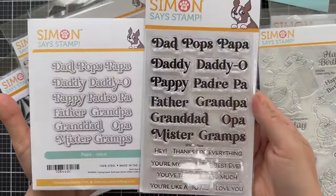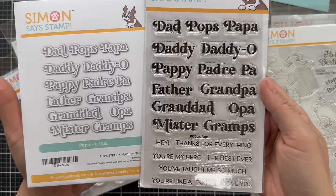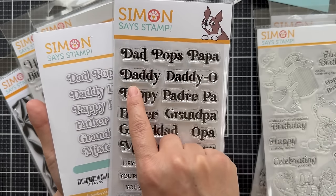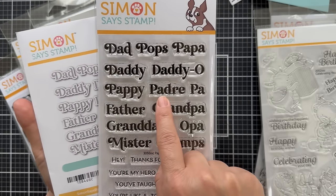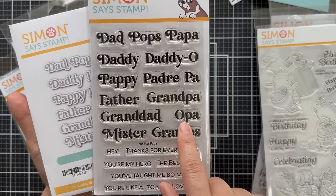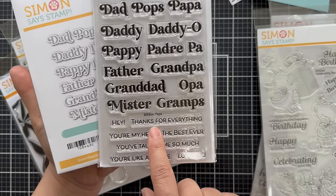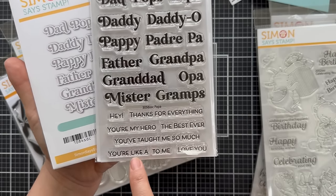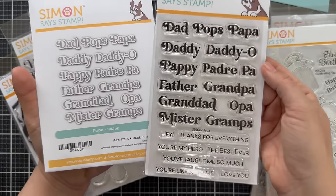Next we have Papa, great for Father's Day or any time you want to give a card to a father figure. The sentiments include: Dad, Pops, Papa, Daddy, Daddy-o, Pappy, Padre, Pa, Father, Grandpa, Granddad, Opa, Mr., and Gramps. Then you have little sub-sentiments: 'hey,' 'thanks for everything,' 'you're my hero,' 'the best ever,' 'you've taught me so much,' 'you're like a blank to me,' and 'love you.' So there you have Papa.